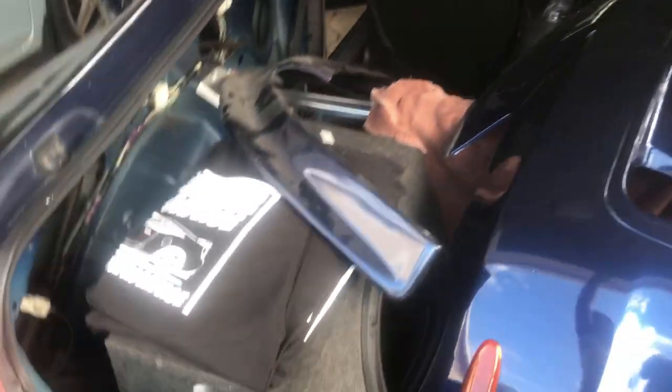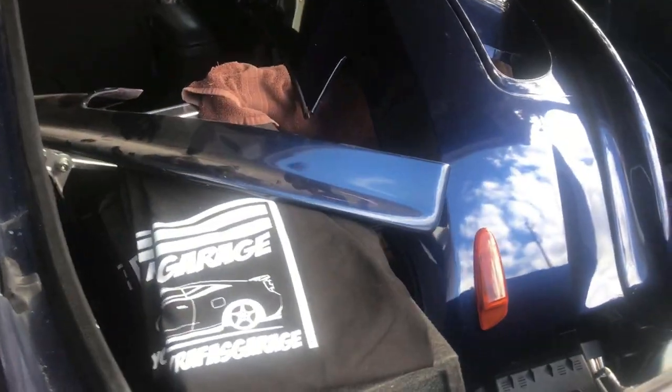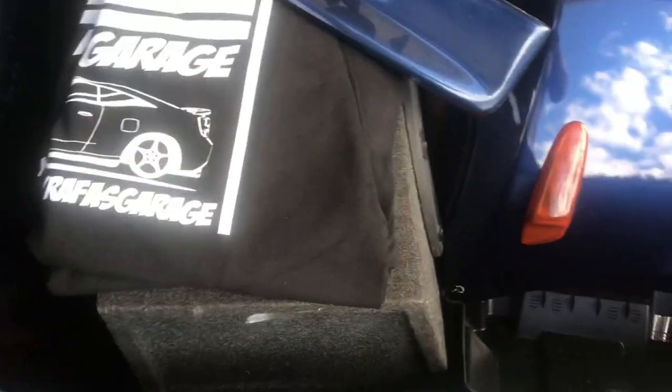If you want more Celica or Evo content, go check them out. First, I'm gonna hook up the battery — sorry for the mess. I basically have no room in my garage for these parts, so I end up putting them in my car sometimes. I'm gonna put the battery in now and then start working on the harness over there.